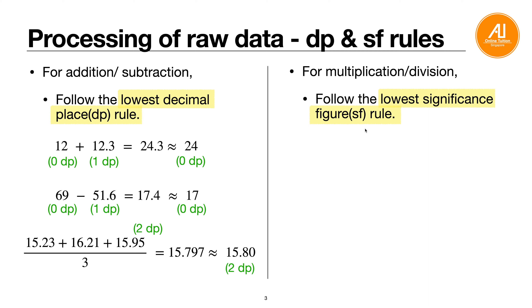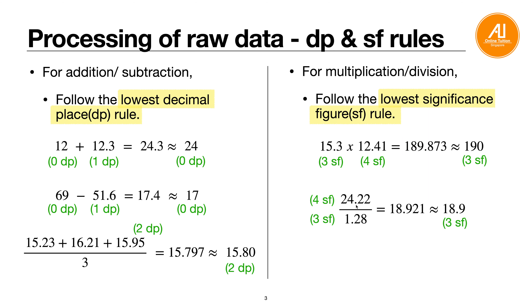For multiplication or division, follow the lower SF rule. For example, 15.3 × 12.41: this is 3 SF × 4 SF, giving 189.873 on a calculator. Follow the lower SF (3 SF) and round to 190. For division: 24.22 ÷ 1.28 is 4 SF ÷ 3 SF, giving 18.921 — round to 3 SF: 18.9. Another example: 25.3 ÷ 20 — 20 is not raw data, so follow 3 SF: answer is 1.27. This rule also applies to Paper 2 calculations.